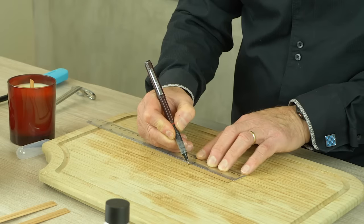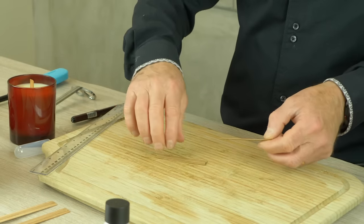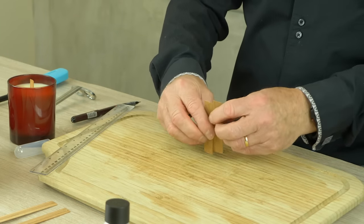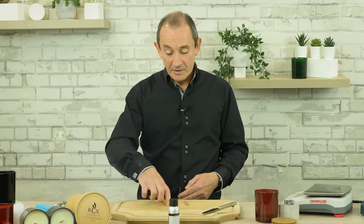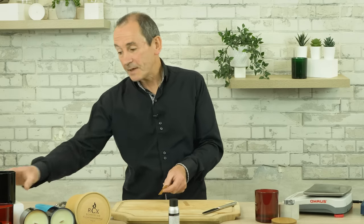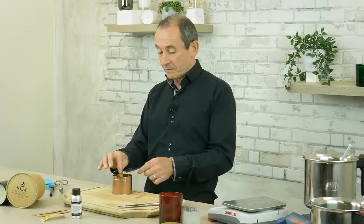Before we wick the candle, we have to make sure that the wick is going to be the correct size. If you cut the wick into two sections, this will be the perfect size to make two candles. It's good to know that if you found the perfect wick for your 30cl candle glass, you can also use this in a 20cl tin because the diameter of the tin and the glass are very similar.